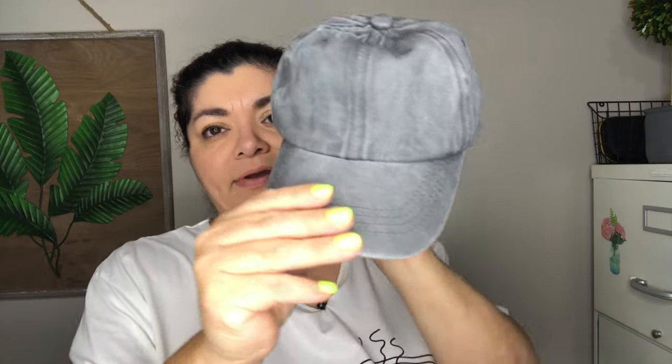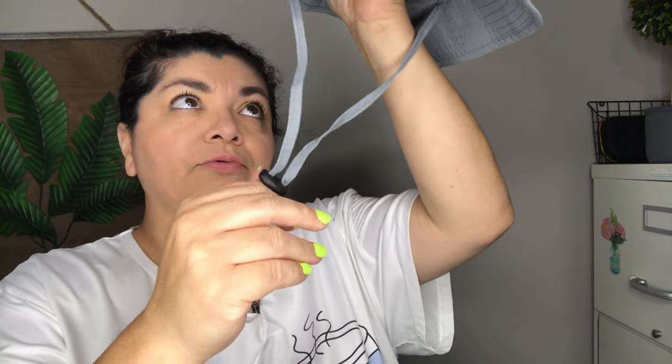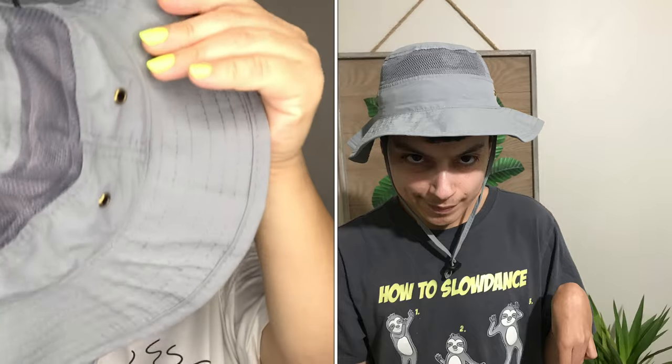I also bought two hats. The first is a gray cap that looks kind of like gray denim — very well made, 100% cotton, with a quilted sweat band on the inside. It fits him great but definitely doesn't fit me. The second is a bucket hat that's adjustable, and it has mesh all around to ventilate the head so it doesn't get too hot. It also has a sweat band inside.